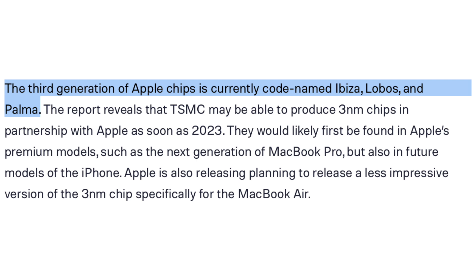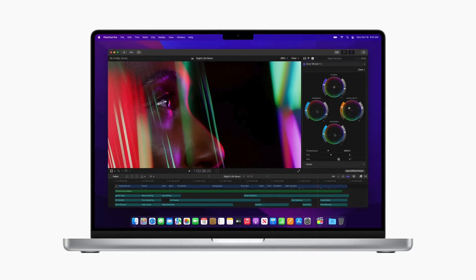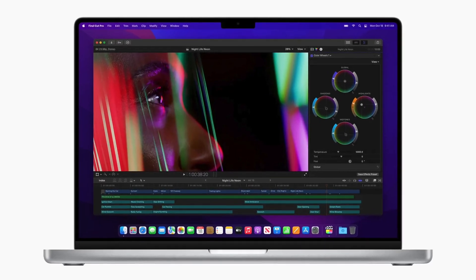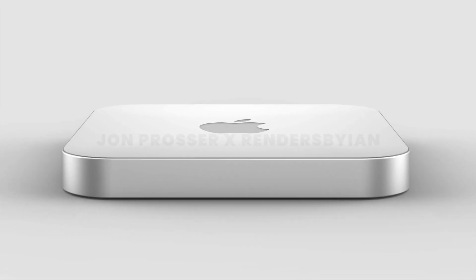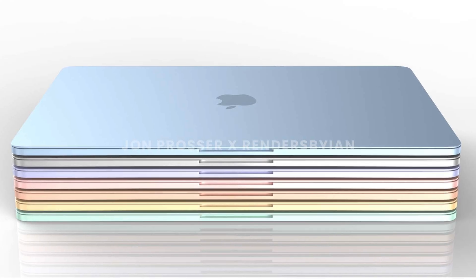Those codenames should correspond to the M3, the M3 Pro, and the M3 Max. Unlike the M1 series, these chips are going to debut with the higher-end Macs first — so the 14 and 16-inch MacBook Pros, the iMac Pro, and also the higher-end Mac Mini. A less powerful M3 should still be on the way for the MacBook Air though.